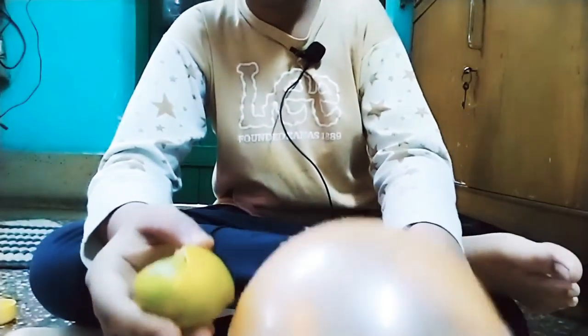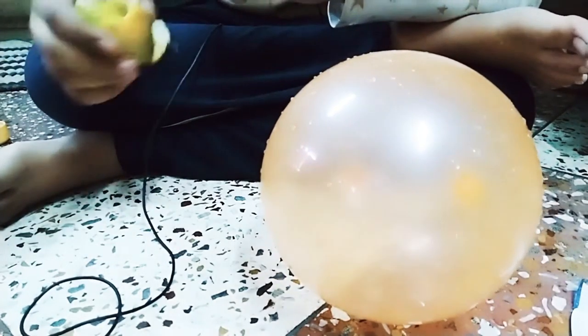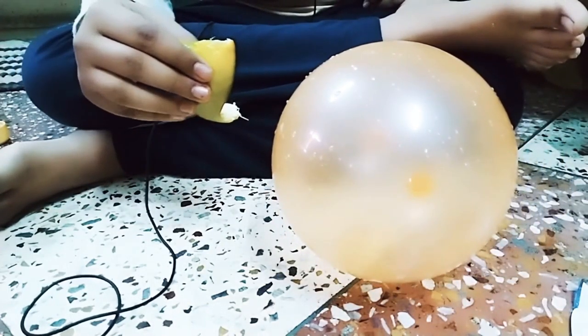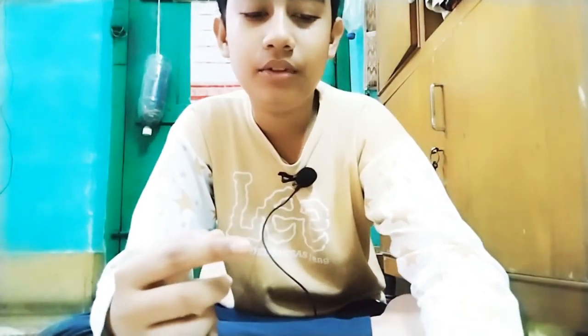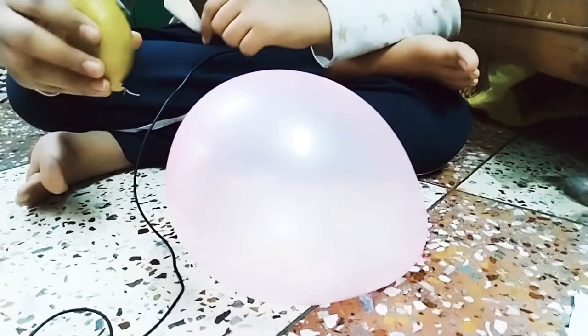This is orange peel, and when you squeeze it, a spray comes out like a jet spray. Now see this magic! Such an explosion! I have seen this done with water - it didn't burst. But you know that orange peel has citric acid, and citric acid dissolves the rubber of the balloon, so it bursted. Let me do it again to show you.